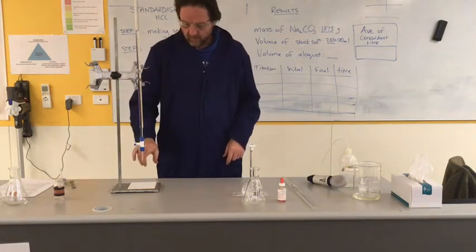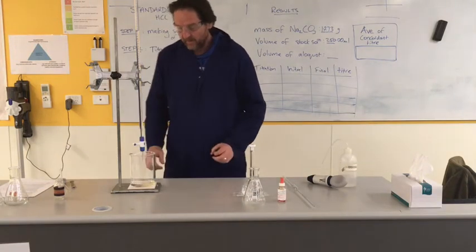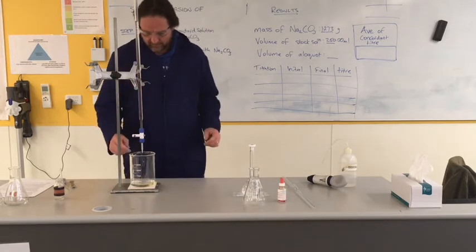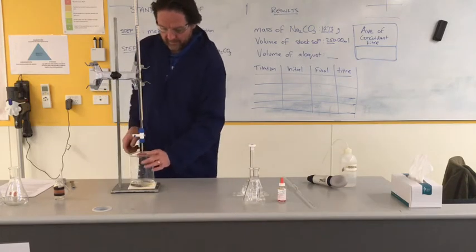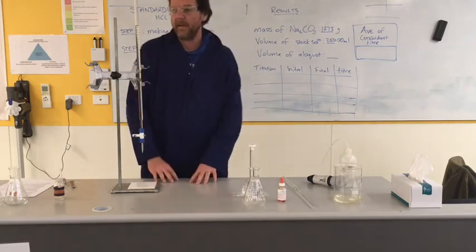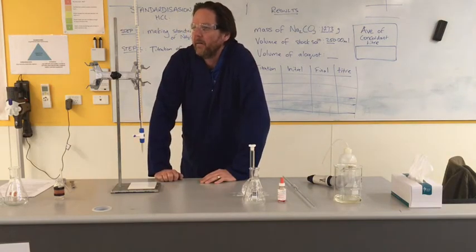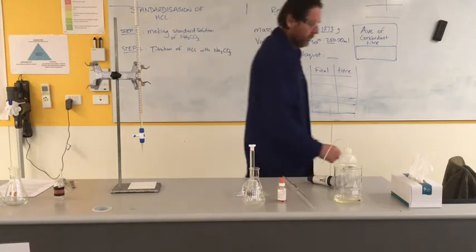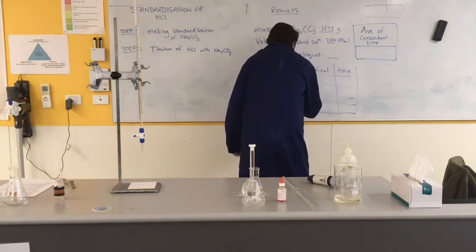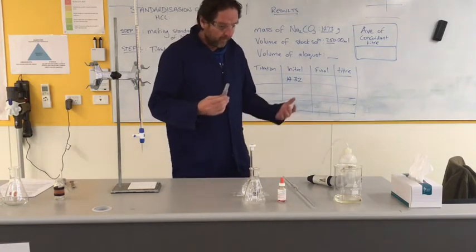Now I want to make sure the tip is full and has absolutely no air bubbles in it - just flick it like you might have seen people on TV flick hypodermic needles. A couple of little bubbles have gone. So I'm going to write down at this stage my very first initial reading for titration number one, trying to get that to two decimal places. That is 14.32.